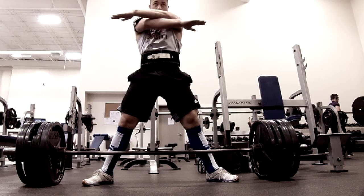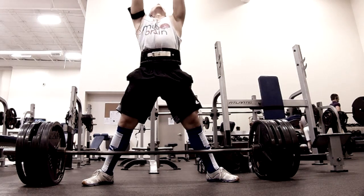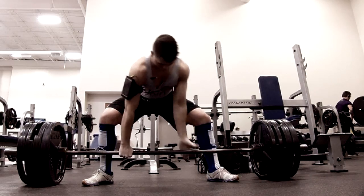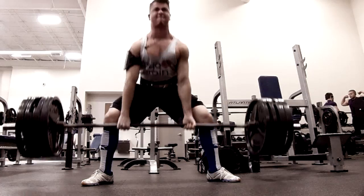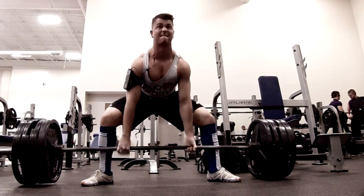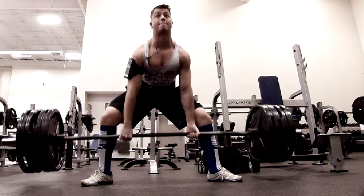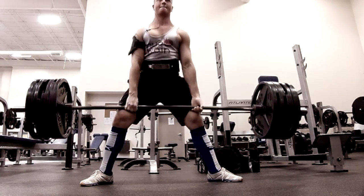This is my first working set of deadlifts. This is 405 pounds for a set of 4. All the clips that I ended up filming, I got 4 reps on each set. That being said, I only filmed 2 sets — I did a total of 4 sets. On my off sets, the ones that I did not film, being my second set and my last set, I was only able to grind up 2 reps with 405.